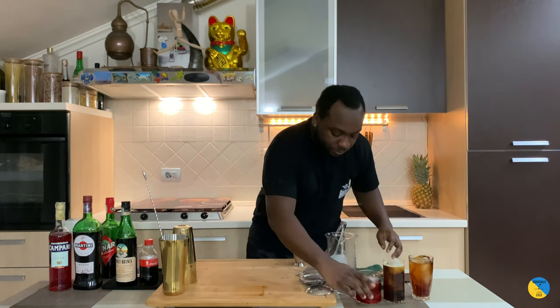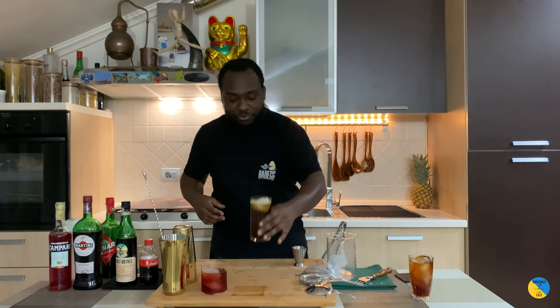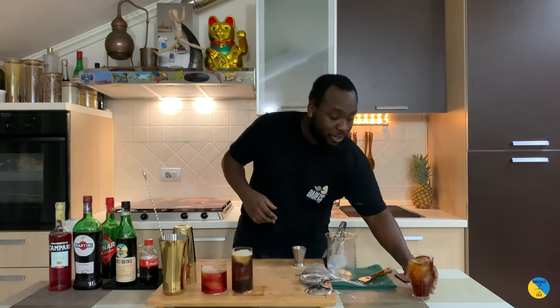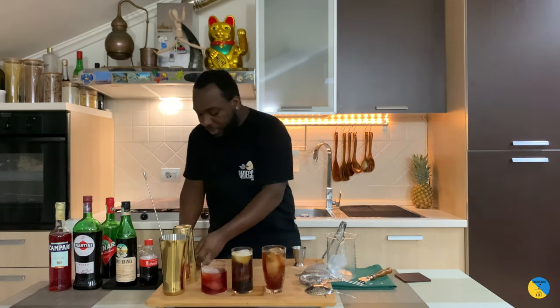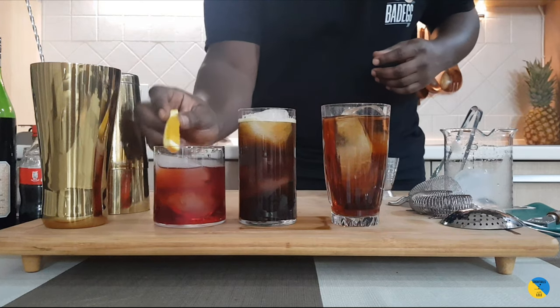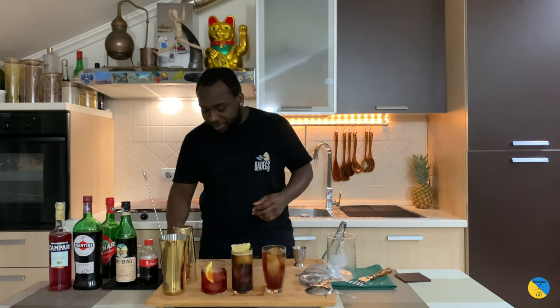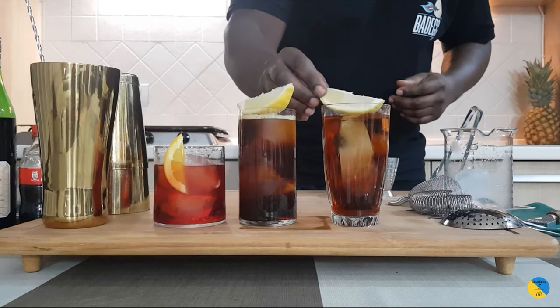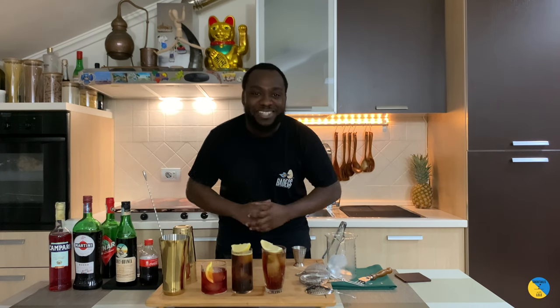Voilà! So we've got three special drinks for Christmas. We're going to garnish them together. The first one, Milano Torino — an orange slice. The second one, Franette and Kona — a lemon wedge. And then a lemon wedge for the Cinaro and Tonic as well. Very easy drinks to make, guys. Merry Christmas to all of you — thank you very much, bye!